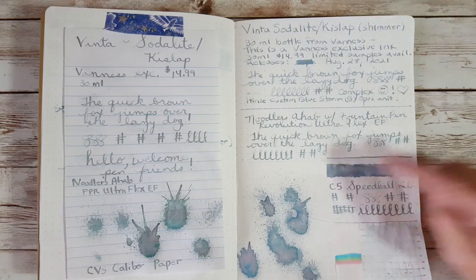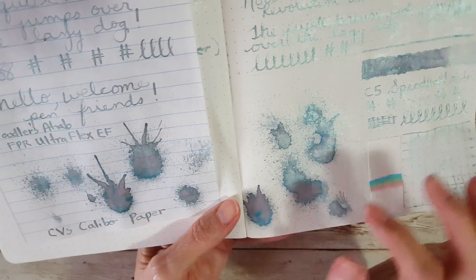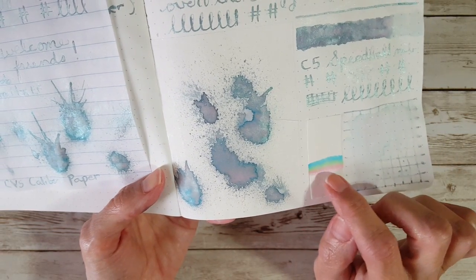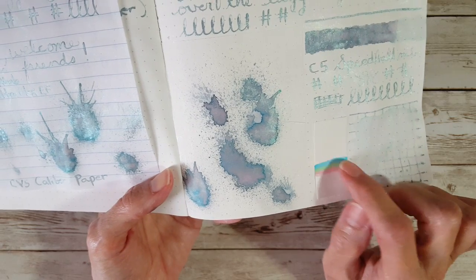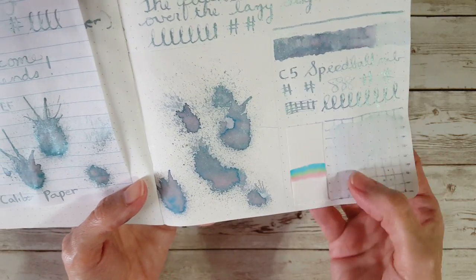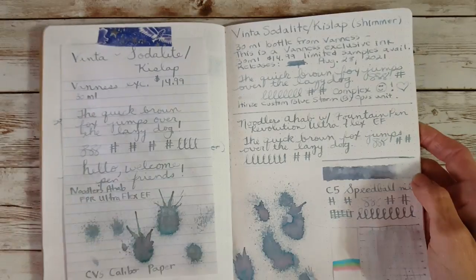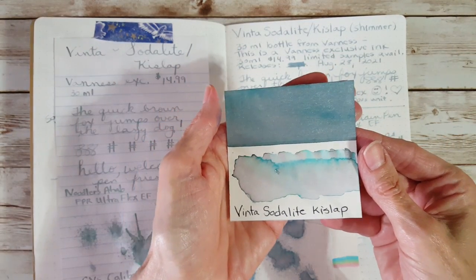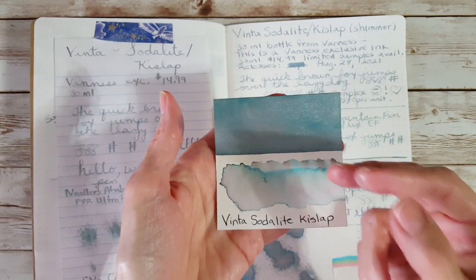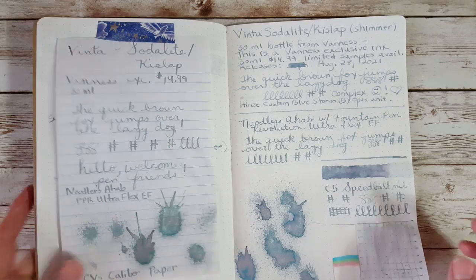I put it in the C5 Speedball just to get a look at that complexity it lays down, and this is Tamori River 52gsm where I splattered it — it's just delicious, it's gorgeous, with a lot of complexity. The chromatography went from pink to almost a yellowy light green to a teal — really turquoise. It's really pretty. I noticed it doesn't have any water resistance, but I didn't really expect that. It's really hard to show super accurate color on these complex inks, so you'll want to try to grab a sample — that's why I'm doing this today.